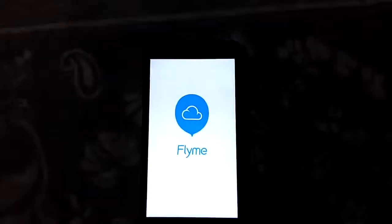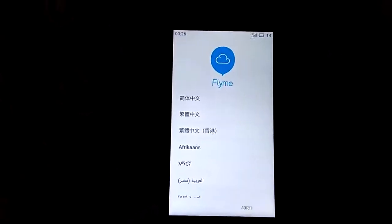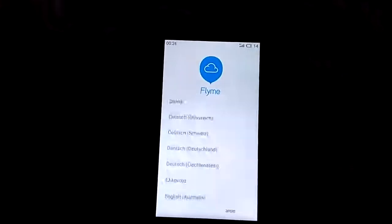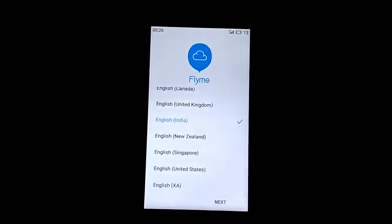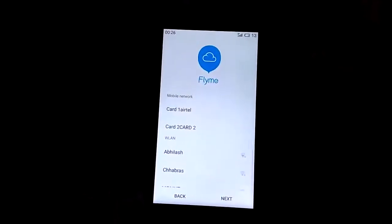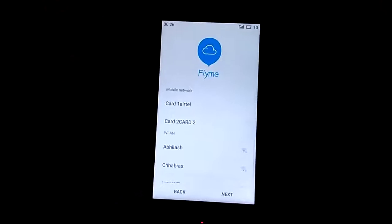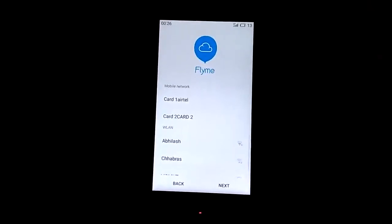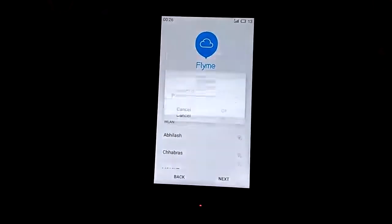Now we are presented with the welcome screen where we have to select our language. As I told you earlier, this is the exact same version you get with an Indian Meizu mobile phone, so we have tons of languages to select from. We will be selecting English India. In the forums there is another version of Flyme OS based on 4.4.4 from a Chinese device which only has English and one Chinese language, and almost every aspect of that ROM had some Chinese language — that's why I never installed it. This version is perfectly fine.